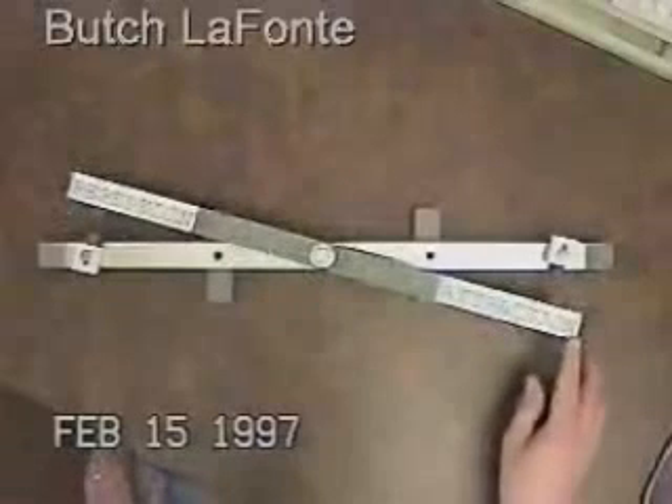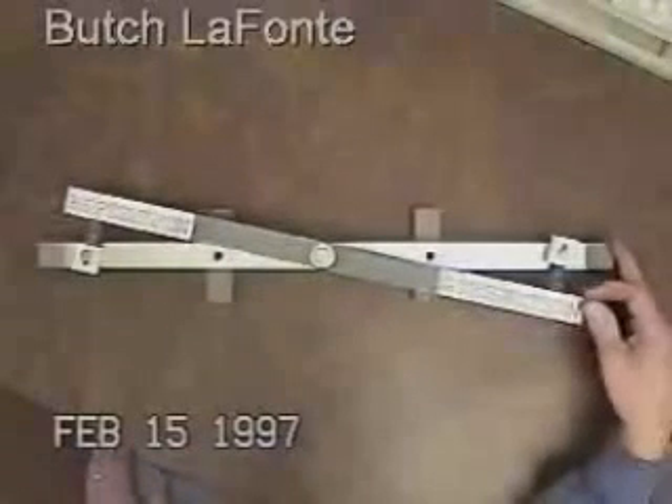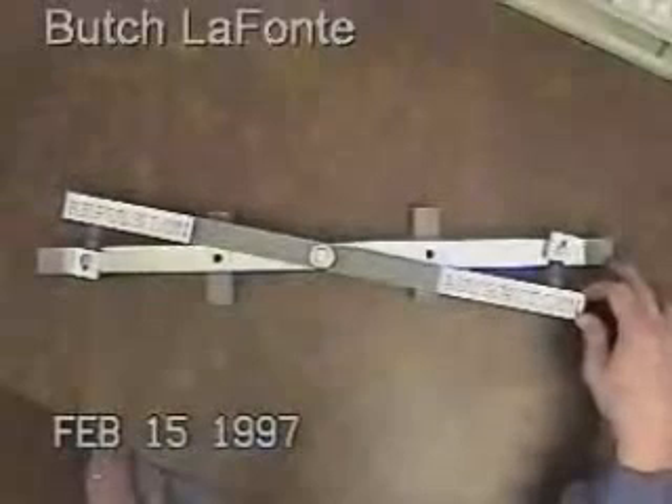What I'd like to achieve is for these to actually just swing together and apart freely with virtually any noticeable effort.